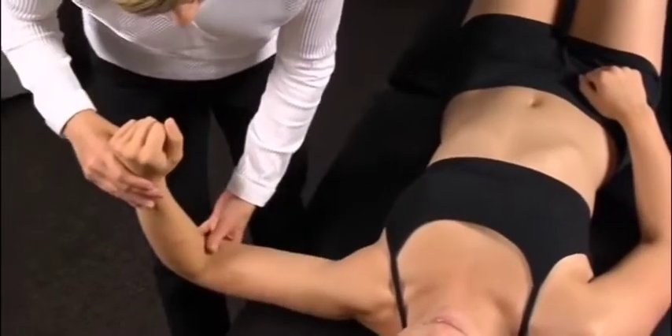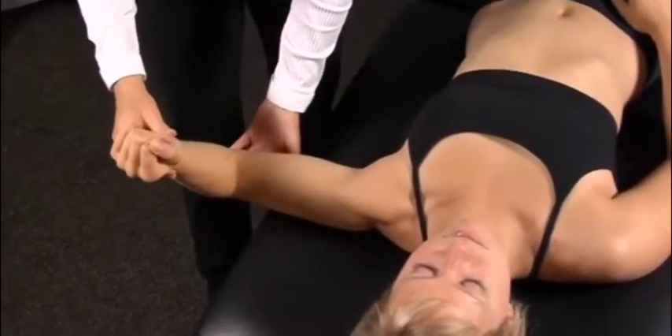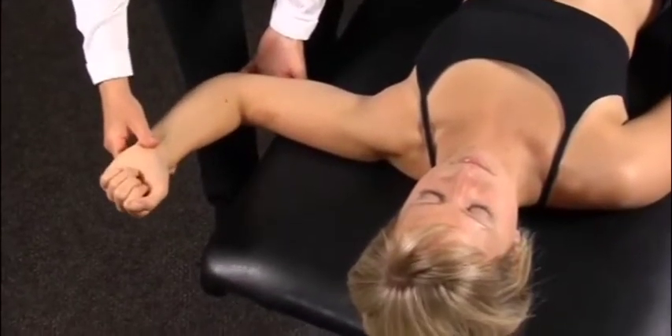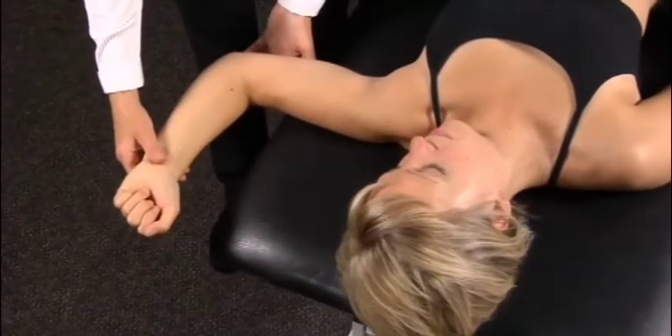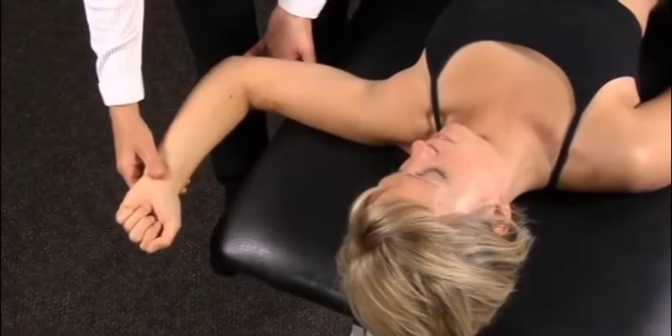The crank test involves three parts. The arm is first abducted to 90 degrees and externally rotated until an end feel is felt. As the examiner reaches the end of range of motion, he or she watches for apprehension on the patient's face or a muscle spasm end feel.